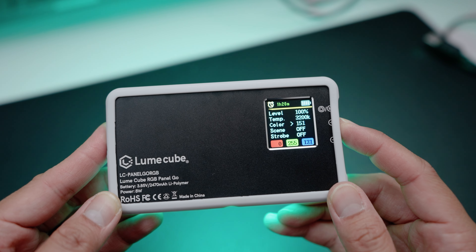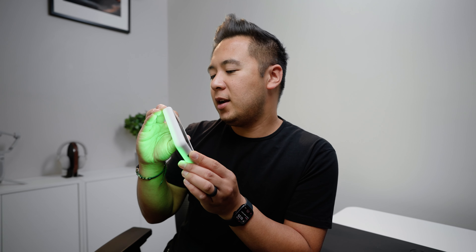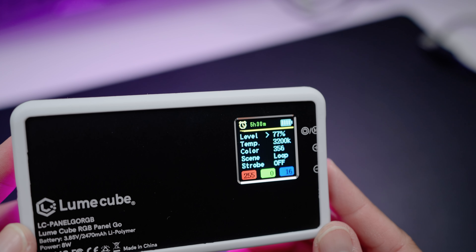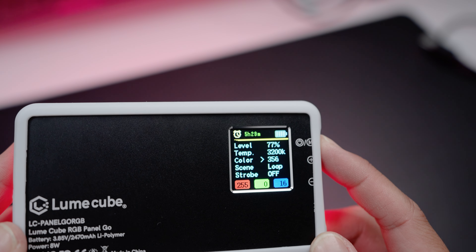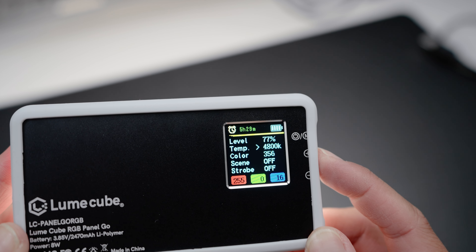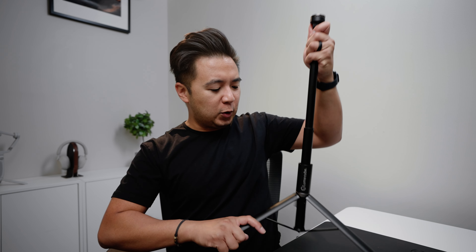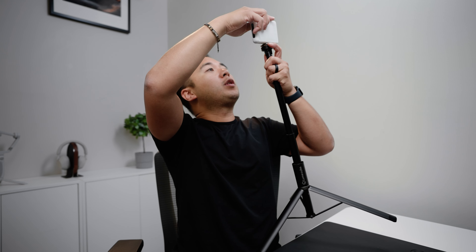Since this is also an RGB light, you can have colors too. We'll go down to the color temperature and just cycle through all the colors — we got green, teal, blue, purple. This light is just so cool. What's really awesome is there's a battery level indicator on the back telling me I have more than five hours of battery life. A really cool accessory to pair with the Lume Cube RGB Panel Go is this light stand. You can put it anywhere — in your office or pack it in your suitcase. Just open up the legs, attach the light on the quarter-20 thread on top, and you have a very portable light stand. Check the link in the description below.